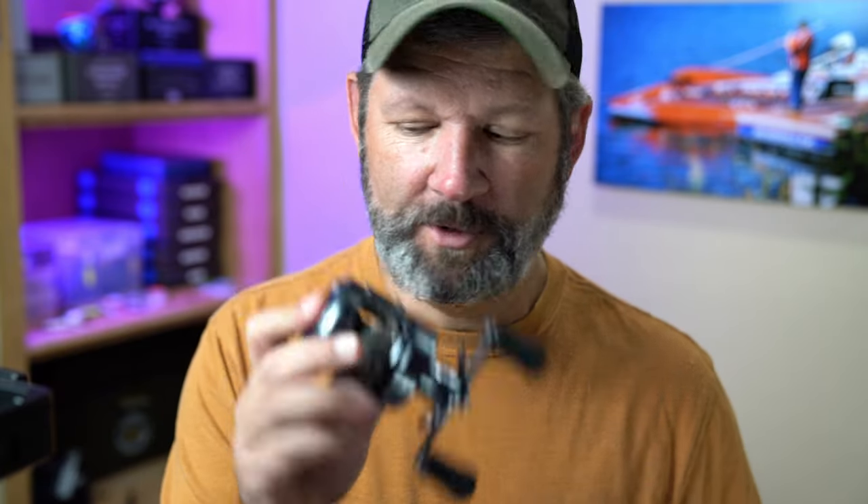If you want to see more of this reel, go ahead and subscribe because I'll be fishing it through the fall. Right now it's not one I'll just fish a few times to figure out where it fits — I could see myself fishing with this a good bit. So we'll see how it goes this fall. Thanks for watching, I'll see you next time.